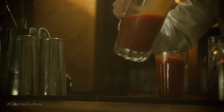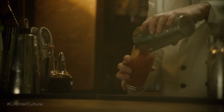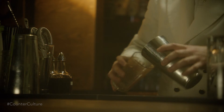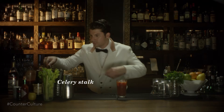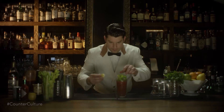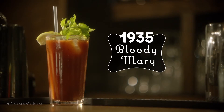All of the ingredients in the Bloody Mary are built in the pint glass itself and then rolled back and forth between the shaker tin and the pint glass. Once it's been rolled a few times, it's going to get garnished with a celery stalk and a lemon wedge. And there you have the 1935 Bloody Mary.